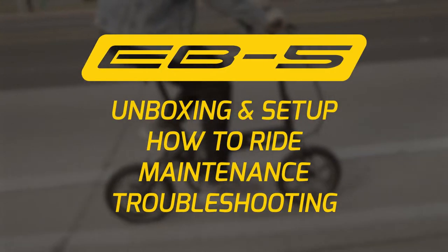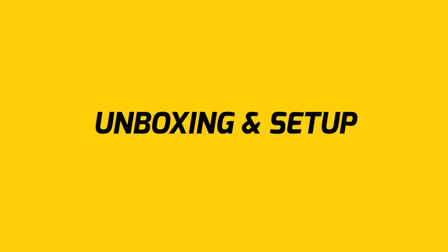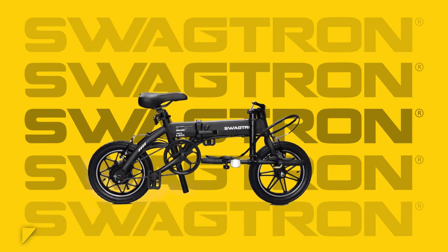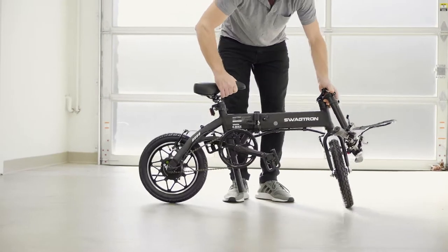So you got yourself the new EB-5 electric folding bike from Swagtron. You're now part of the growing family of e-bike lovers who are living that electric life. In this video, we'll cover the first steps you should take after you receive your EB-5. We'll go over some maintenance for maximizing your e-bike, as well as some troubleshooting tips.